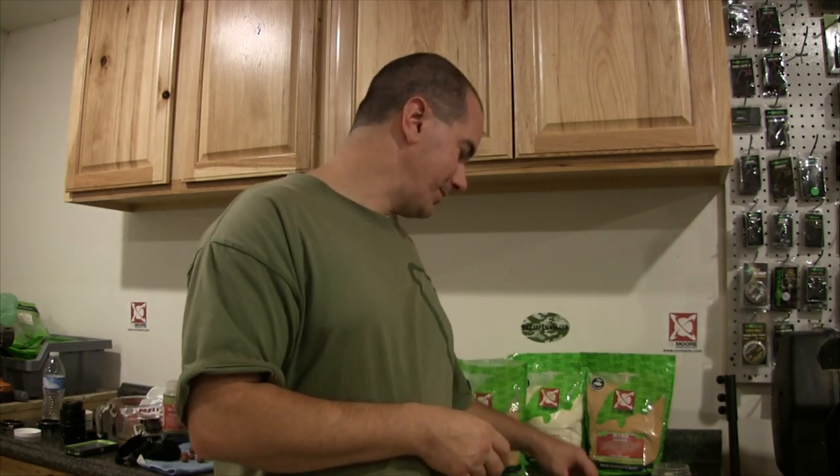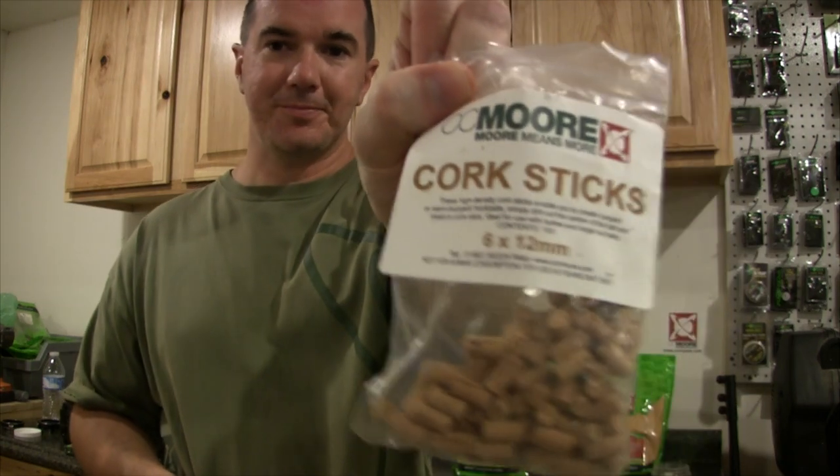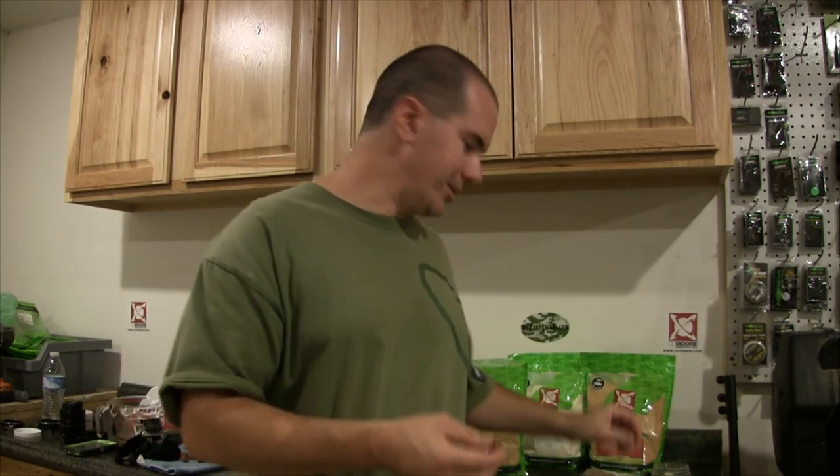I still have some paste left, so I'm going to show you something else that I just started doing. I really haven't seen anybody else doing this, and I love using dumbbells also for pop-ups. You can get some cork sticks — these ones here are from CC More, they're 6x12mm — and basically we're going to roll the paste around this to make a dumbbell.